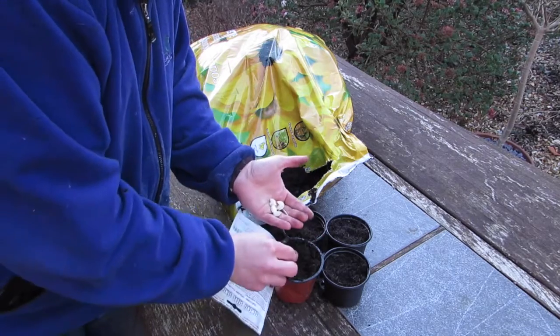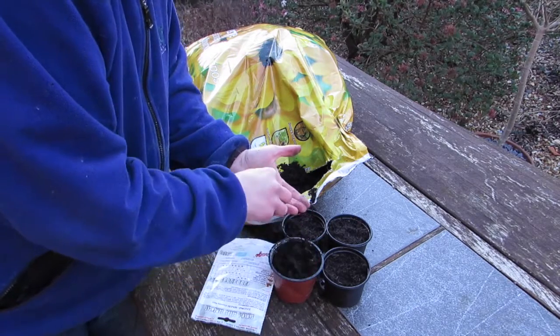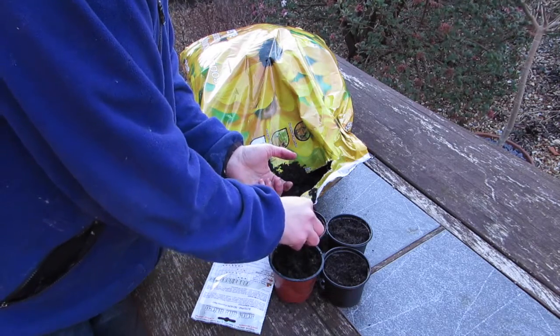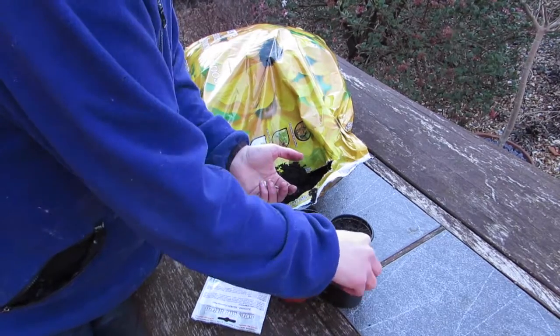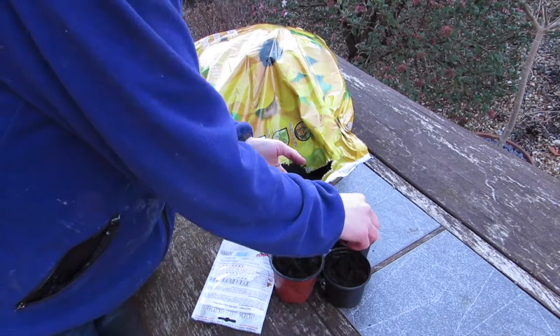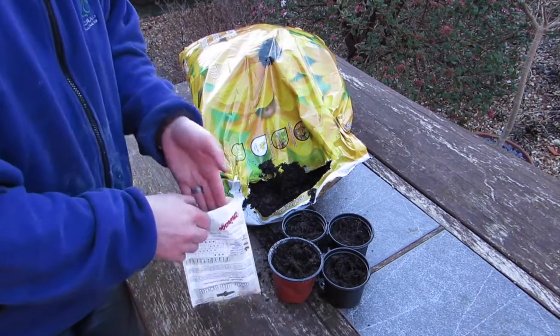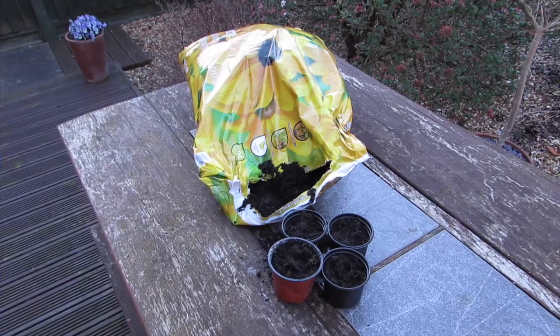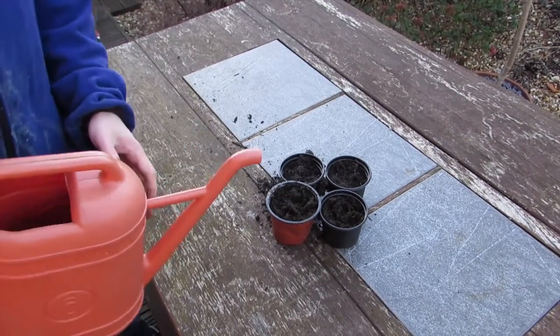I'm going to plant some in the front garden this year because it gets a lot more sun — it's south-facing. I'm also going to plant some more where I did last year in the back corner, because they did really well there. These seeds are from an Italian variety that we were sent by my in-laws, so the information on the pack is obviously a bit lost in translation.